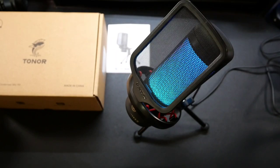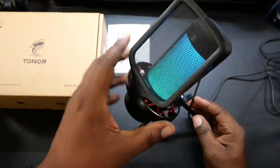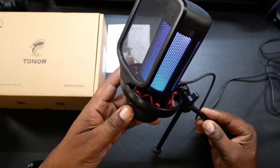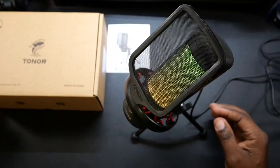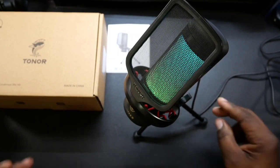This has been my look at the Toner TC310 USB condenser microphone with RGB lighting. In my opinion, for $30 this is a definite win — you get a nice tripod stand, shock mount, cable, pop filter, and the microphone with RGB lighting all in one package. You have controls for light brightness and audio output. The only thing you're missing is a way to monitor output. The audio wasn't bad, so for $30 it's a win. I'll drop a link in the description if you want to pick this up — Will H, I'm out.